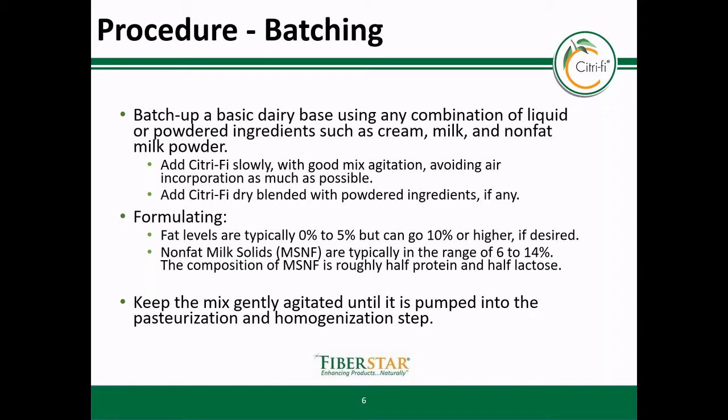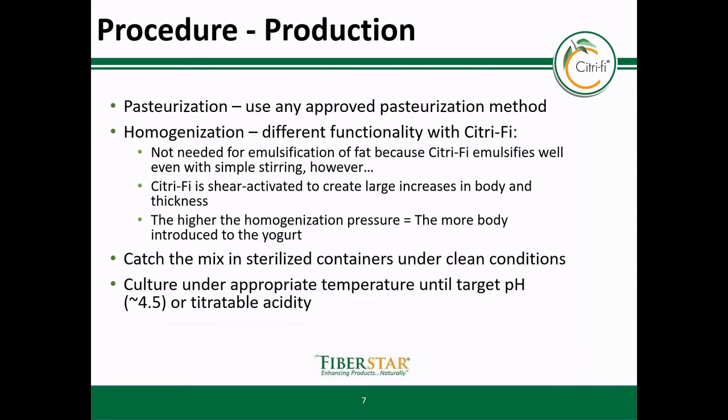Also, you have to add Citrify slowly into liquids to avoid clumping while vigorously mixing or using a vortex. Please remember that Citrify is partially insoluble; thus, initially one should keep the batching or feed tank lightly agitated to prevent settling. Once the product has been homogenized, however, it should not settle. The rest of the production does not differ much from a standard process. Please keep in mind that Citrify emulsifies fat very well without much mixing. The need for homogenization is really doing a different function to expand the surface area, which increases viscosity.